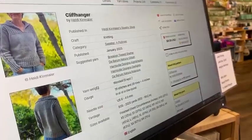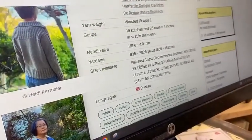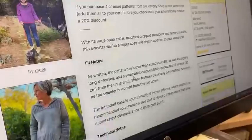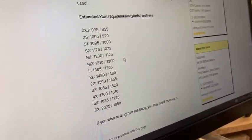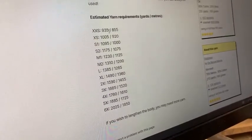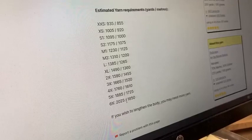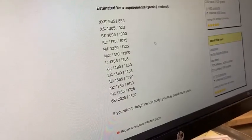This one comes in sizes from 33.5 through 71.5, so she has left nobody out except for the kids. Yardage ranges from 935 yards, which is only about five skeins for the smallest size, up through 2025 yards for the 71.5, which is about 11 skeins.